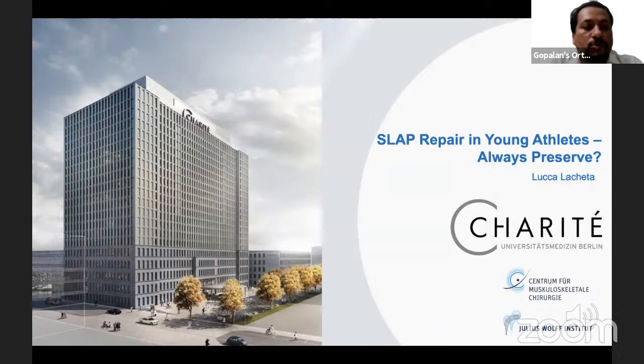After his medical school at the University of Bern in Switzerland, Dr. Lachita underwent surgical training at the Department of Orthopedic Sports Medicine, Technical University of Munich in Germany with Professor Andrej Imhoff, and subsequently a fellowship at the Stedman-Philippon Research Institute in Vail, Colorado, United States. His practice focus is shoulder and elbow surgery, and research focus is on irreparable rotator cuff lesions, biceps tendon pathologies, and instability.